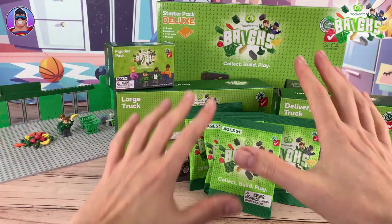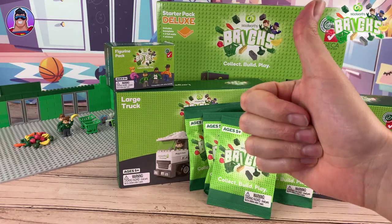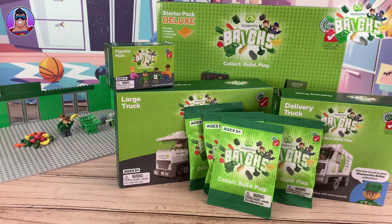Hello parents, Woolworths shoppers, Lego collectors, or bricks collectors. I shouldn't say Lego - it's your good pal Oz.